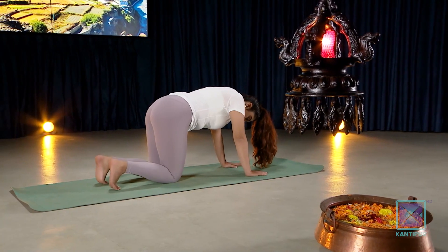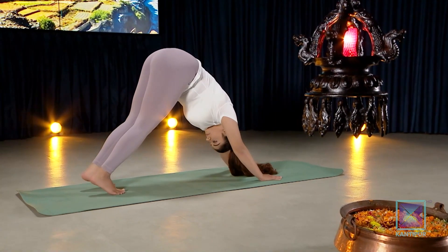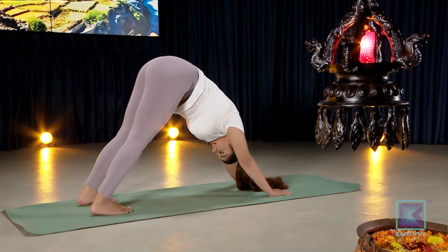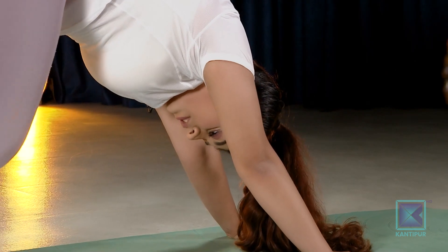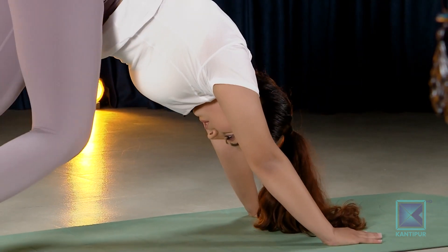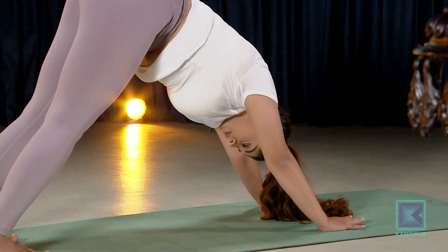Hold this down dog — heels nice and wide, push the heel slightly toward the toes. If you want, sway your torso to the side or just stay here and breathe.